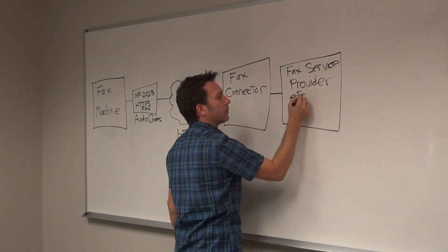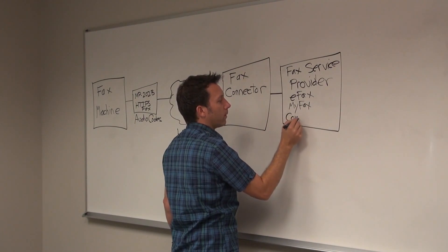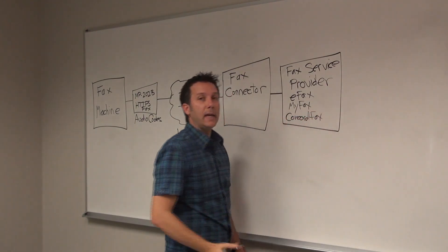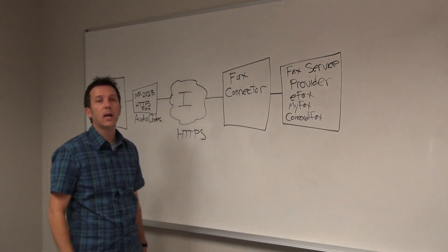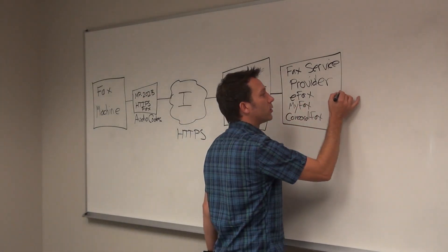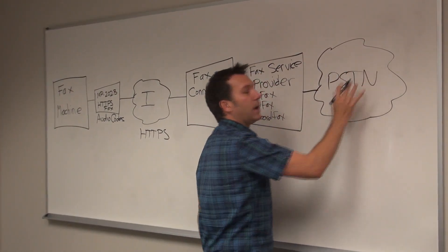Such as eFax, MyFax, Concord Fax, and EasyLink — and it's not just restricted to those. Those are the first ones we are certifying, but it will actually connect to any fax service provider out there. Obviously it's the fax service provider's job to then actually send the fax, and that's where the connection to the PSTN happens.